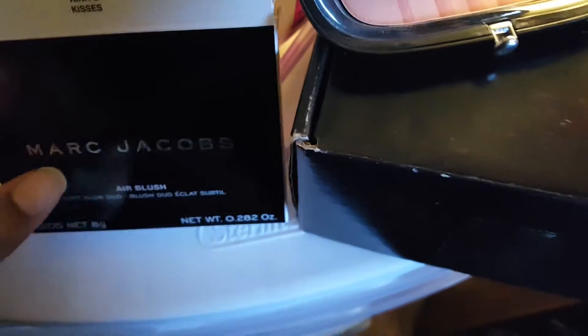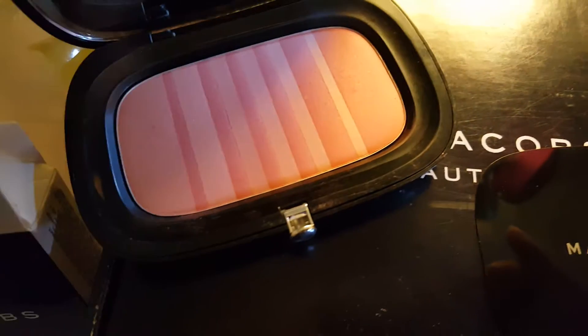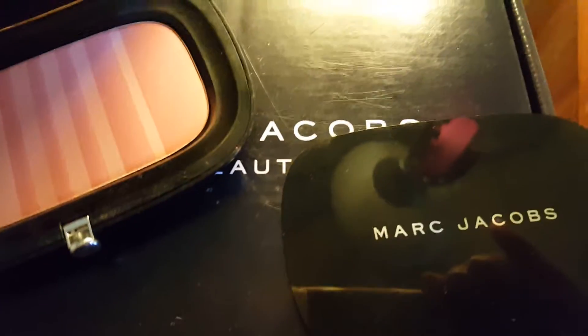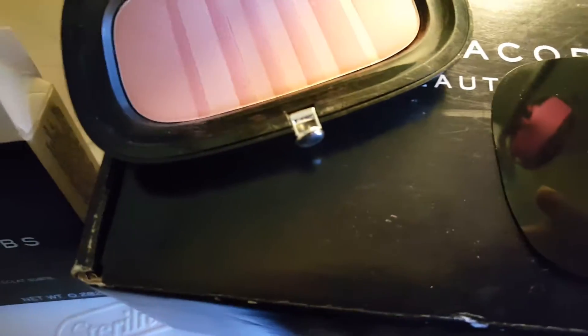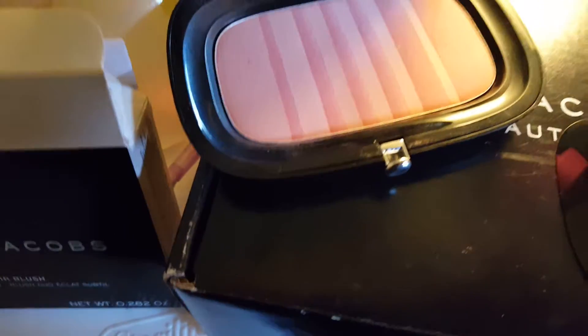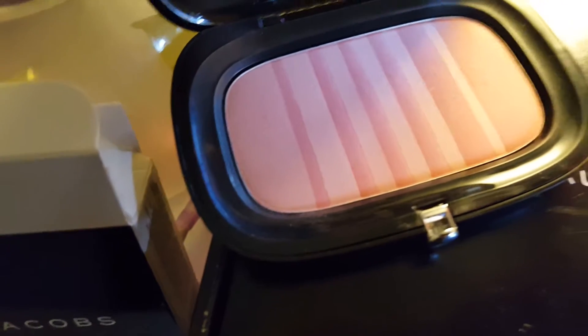I think this is pretty expensive, but I think it's definitely worth the money — $42 for this — especially when you have a hard time finding blush. In my review, I really do love it. This is my go-to. I try not to use it too much because then I will be upset when it runs out and I have to go back to my other blushes.